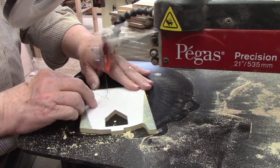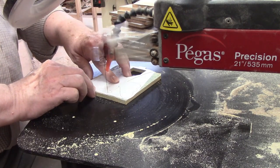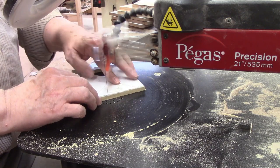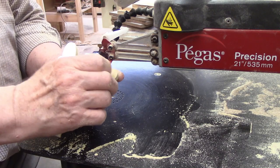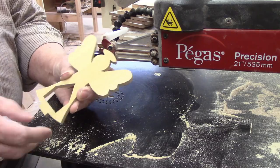Cutting from the top of the wings to the top of the angel's head was a matter of following a simple curve. Then there was a very sharp turn where the halo met the angel's head, and the cut down the right side was a mirror image of the cuts on the left side. I completed the outside cut, peeled off the pattern and scroll saw tape, and took a quick look at the first completed angel.